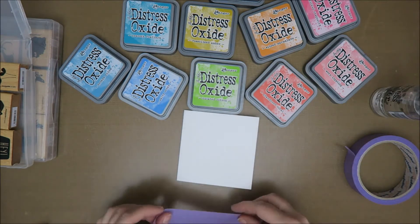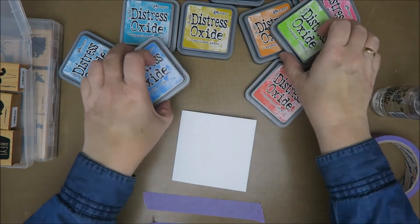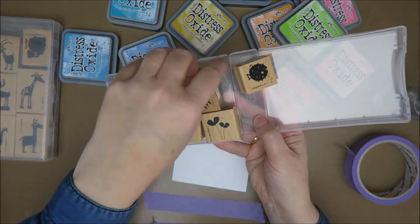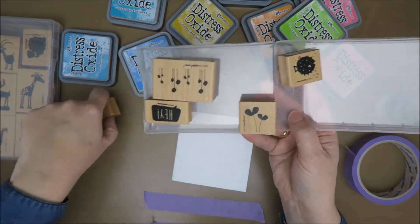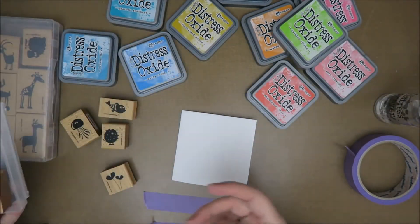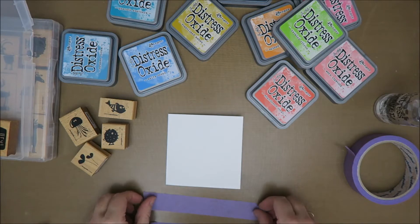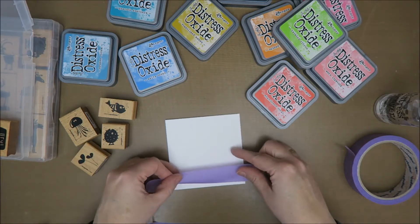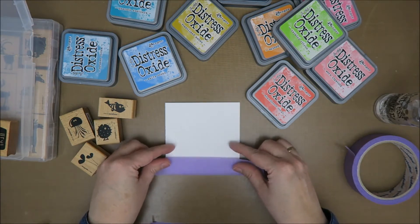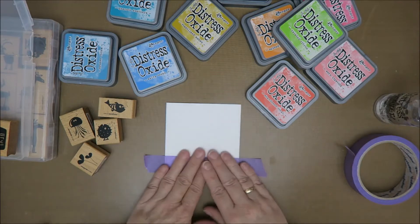My battery is flashing and I just started filming! Okay, well I think I'm gonna go for the fishies - I haven't used these at all, maybe once. Fishies, okay, that's gonna be fun. I'm gonna tape this on and then I'll just replace the battery.